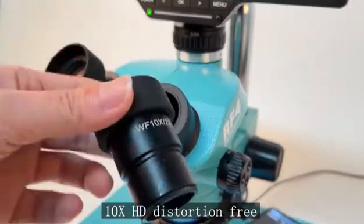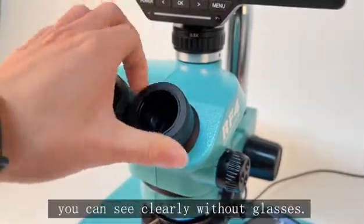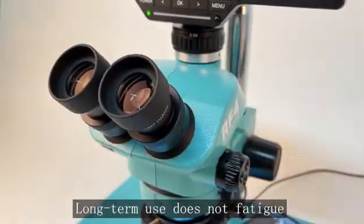10x HD distortion-free 22mm wide-angle eyepiece. You can see clearly without glasses. Large diameter, wide field of vision — long-term use does not fatigue.